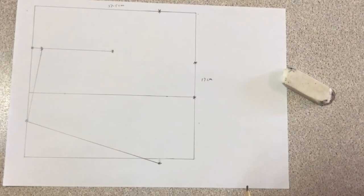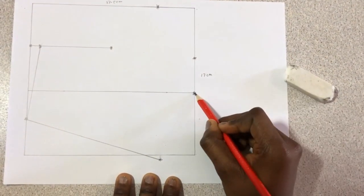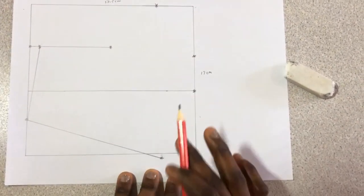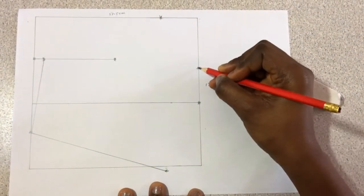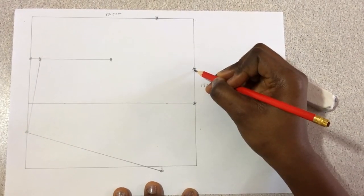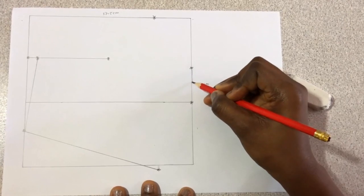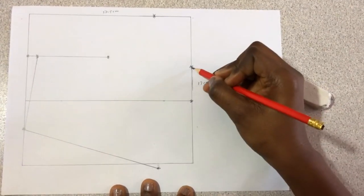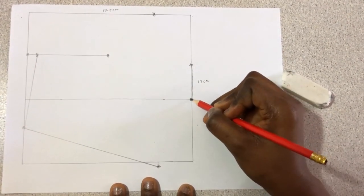The next thing is to join this point to this point. I don't want to put letters — if you follow it exactly I'm sure you'll get it. If you have any questions please let me know. We're going to join this line to this line — it's not going to be perfectly straight, you can just come out a little, make a slight curve.